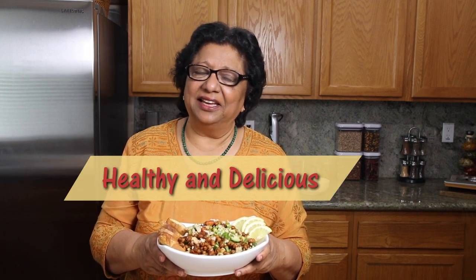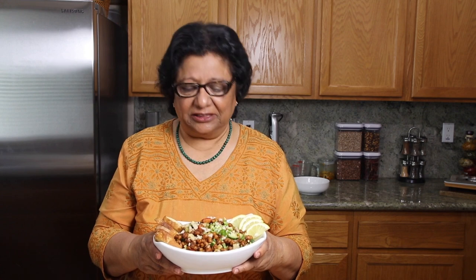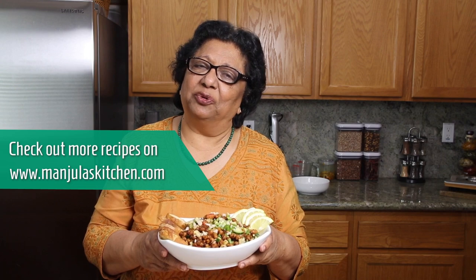Chana chaat has a nice aroma of spices. This is a healthy snack or can be used as a full lunch — quick and easy to make and tastes amazing. You can adjust the heat to your choice by cutting back on the green chilli and ginger. Serve chana chaat with lemon wedges and crispy bread. Kala chana has many health benefits — it is high in protein and low in glycemic index. Enjoy! Check out more recipes on manjulaskitchen.com. Thank you, and do subscribe to my YouTube channel.